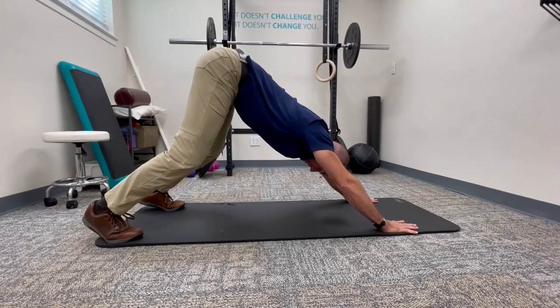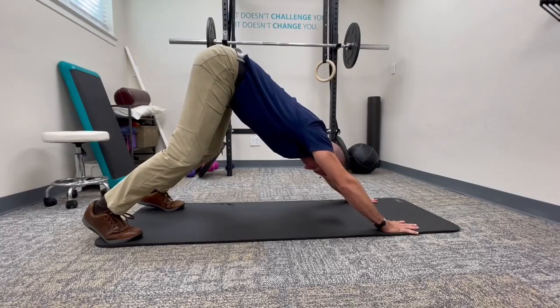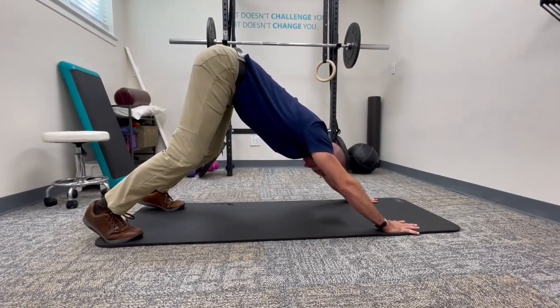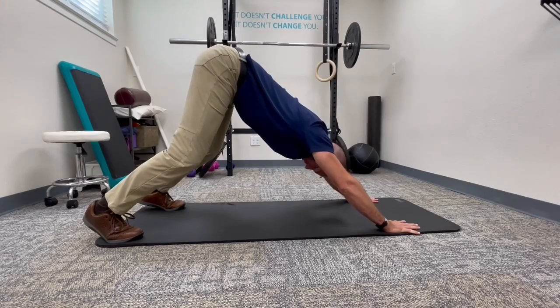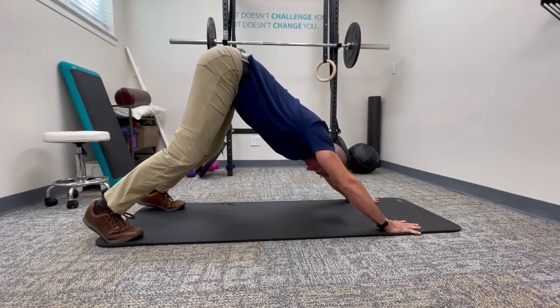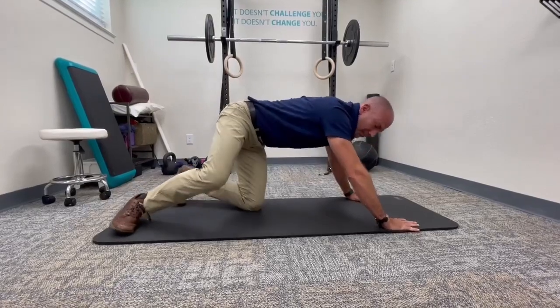Breathe into my belly. Keep focusing on the wrist-to-hip straight line. Good stability. Keep the tuck, long neck. Roll the shoulder blades. Lengthen and breathe. Stay here for at least a minute and keep going through that mental checklist, going back and forth.